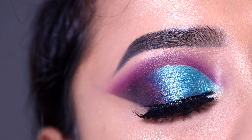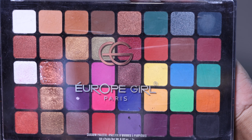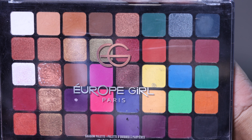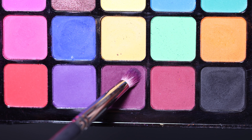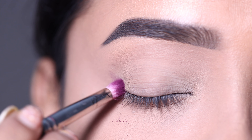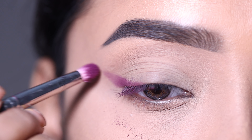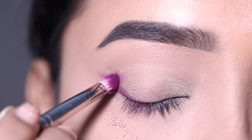So let's start with today's video. Here on the palette I used Europe Girl's 40 eyeshadow palette in the variant Cool Tone. First of all, I'll take the purple shade and apply that on the outer V.